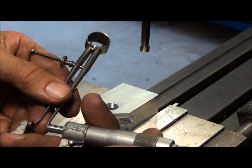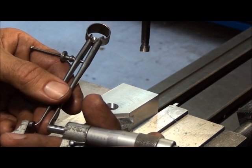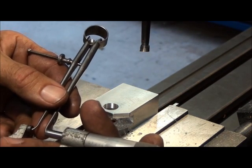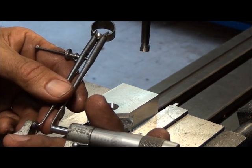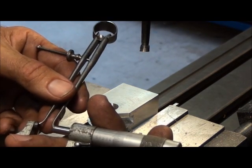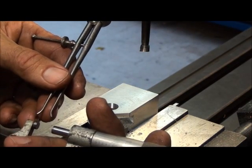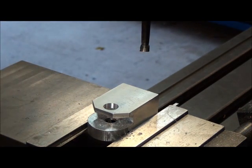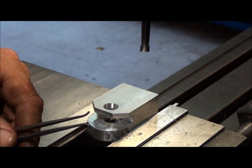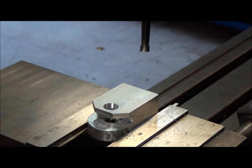Same way — you move it around, kind of play with it, move the micrometer in a little bit at a time until you start to feel a little drag on it. And we're getting about 494 — 494 thousandths. That's pretty good, but I don't know if I'd want to trust this on a hole that I'm trying to hold to one or two thousandths.